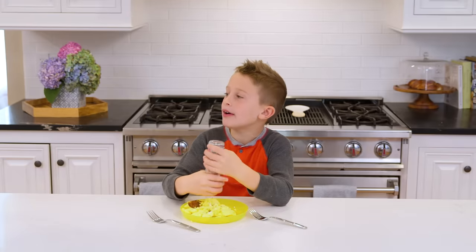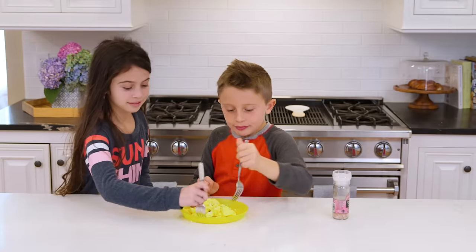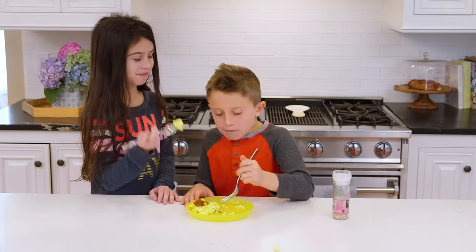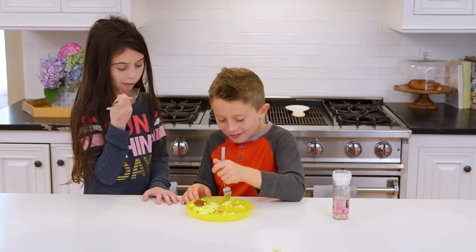Avery, come have some scrambled eggs with me. Okay. Mmm. This is the best part. Definitely.